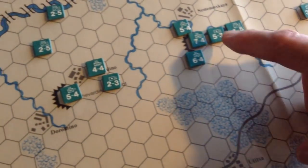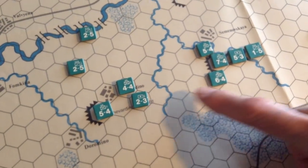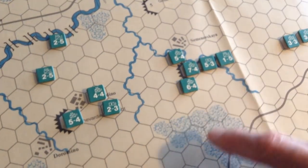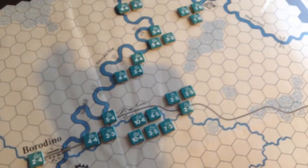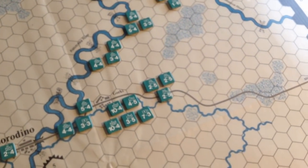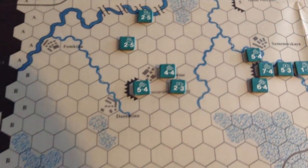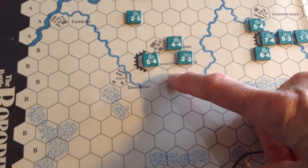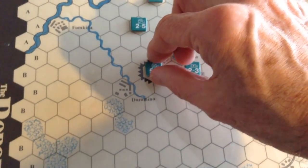In the game, the redoubts are going to be very key, because the Russians are doubled in them. And if the French occupy the redoubts for one turn, they are destroyed. So the battle does center around the redoubts. You can see the Russian right flank is well protected by the Kalachka. Kutuzov was hoping the French would attack from that direction — they did not. They actually came from this direction, which is why the Shevardino Redoubt was built. We're going to follow a few turns and just show you how simple the game was.